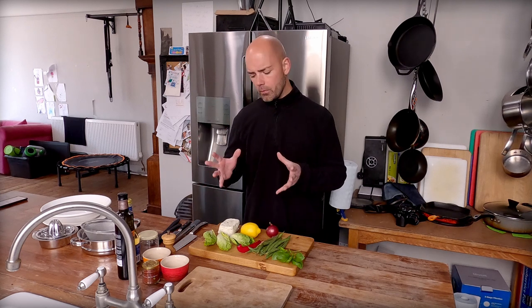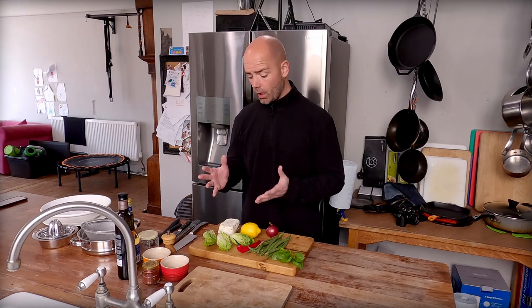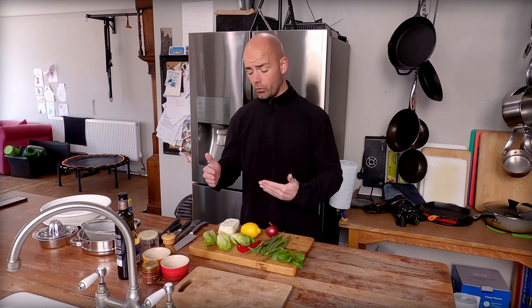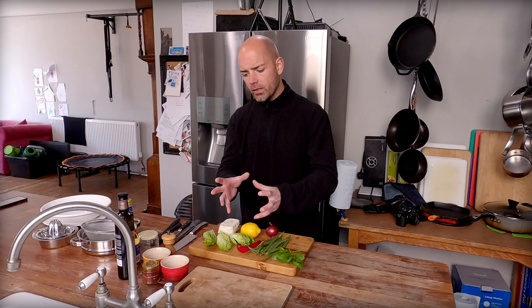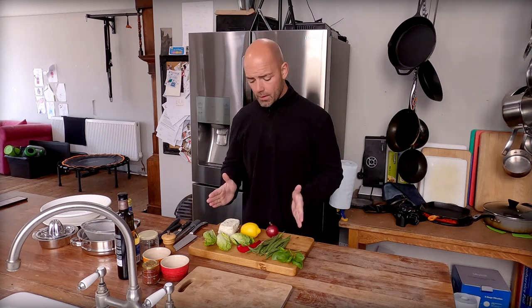Not only that, but halloumi is actually one of those cheeses that can be a main course all of its own. It doesn't need anything else — it can be the feature of a dish, which is great. Some carnivores even will eat dairy. So you're catering for not only the carnivore community, the keto community, standard vegetarians. The only people that aren't going to eat halloumi are going to be vegans. But we can't have everything.